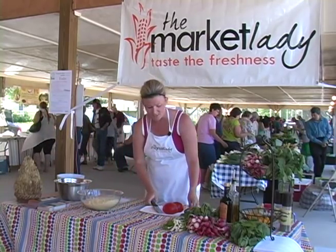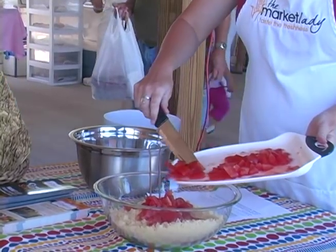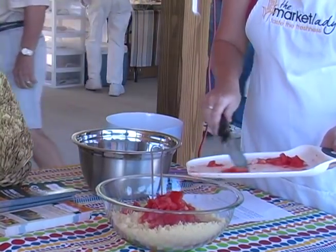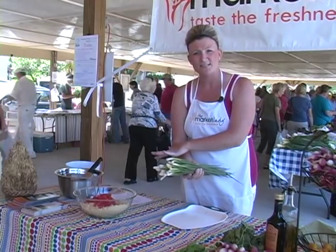The next thing I'm going to do is get my tomatoes diced up. You need about one cup of diced tomatoes — you want the seeds out of the tomatoes. I've added my tomatoes to the couscous salad.